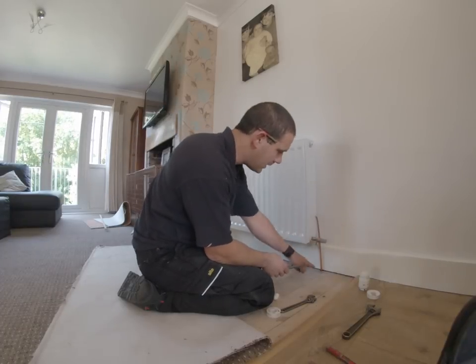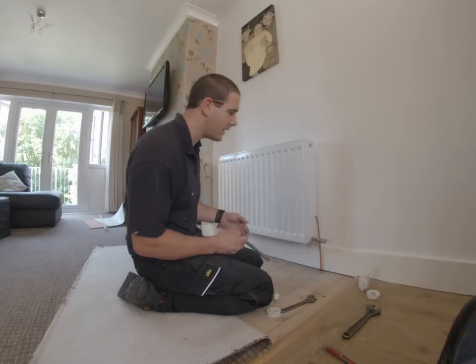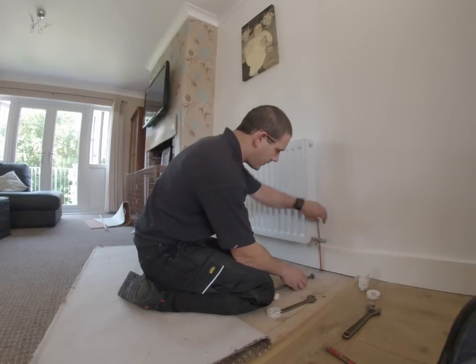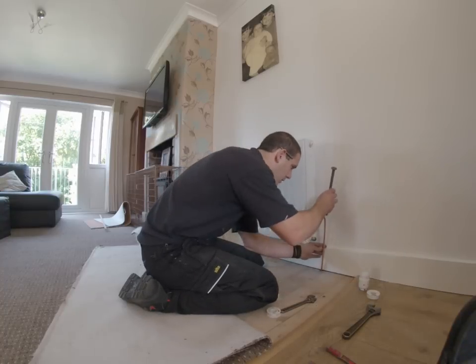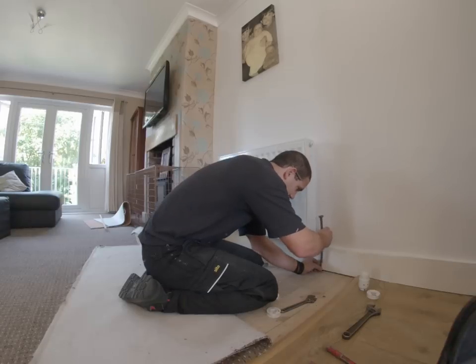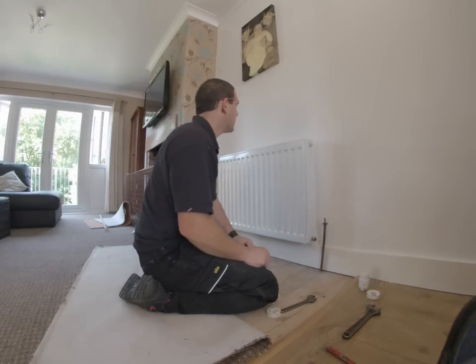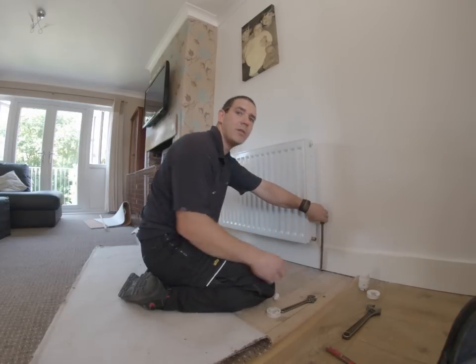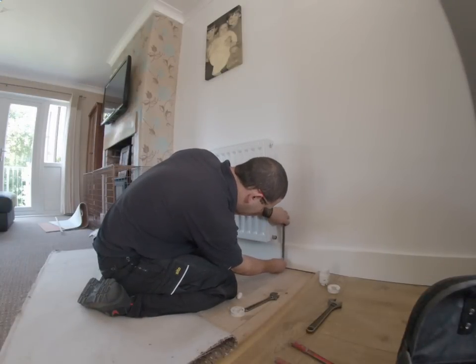You could always bring the pipe straight up out of the floor, but they do get in the way when you're hoovering — they get knocked, they get banged, they leak. The best way is to bring it hard up against the skirting board and offset it forward. This radiator is a double panel with a double fin, so the valve sticks out a fair way from the wall, so you're going to have to start your offset fairly low down — about 2 inches from the floor.